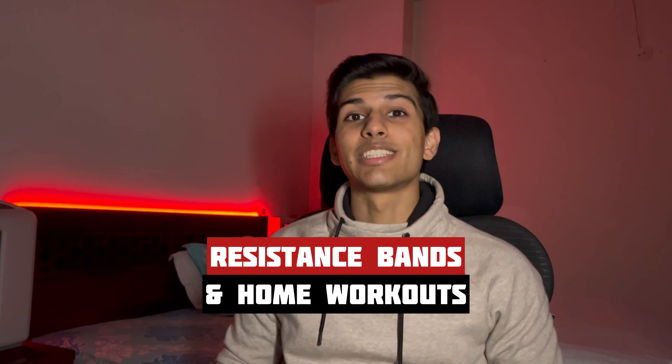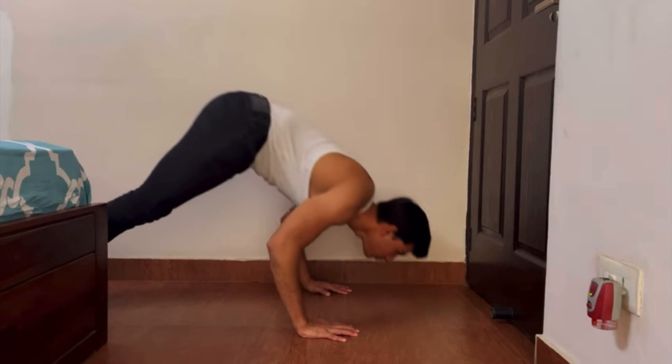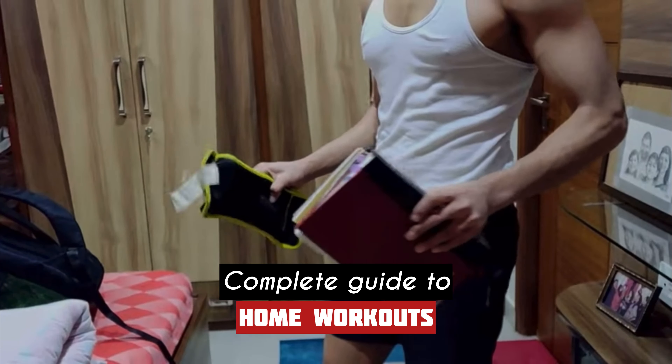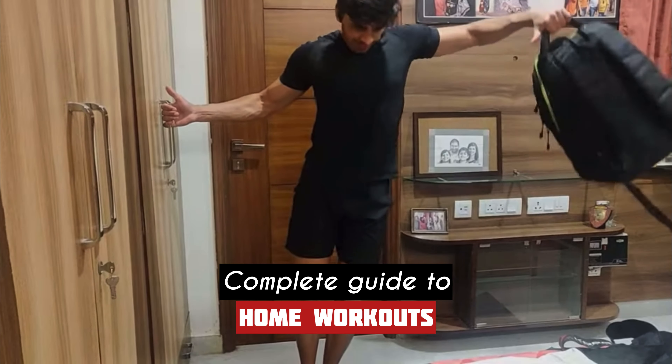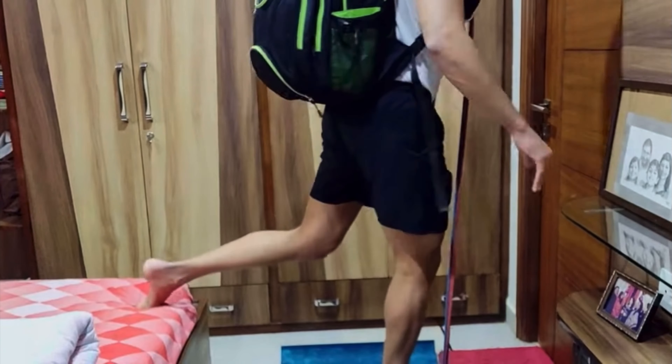Today's video will be all about resistance bands and all those exercises which you can perform at home effectively to build your chest, shoulders, and triceps. If you are a beginner who doesn't have access to the gym, then make sure to watch this till the end. Also, if you need a complete guide on how you should perform your home workouts, then make sure to check out the link above the video — I explained it in a lot of detail.